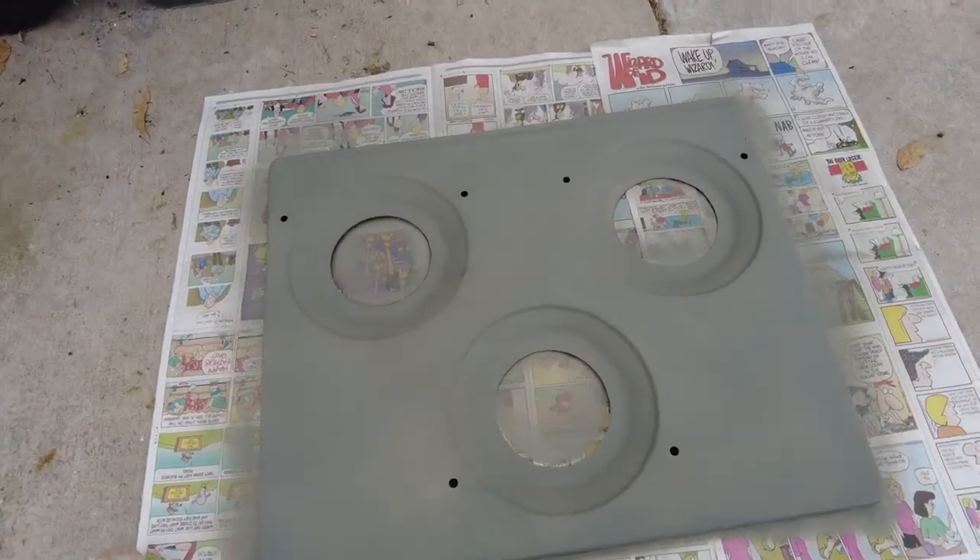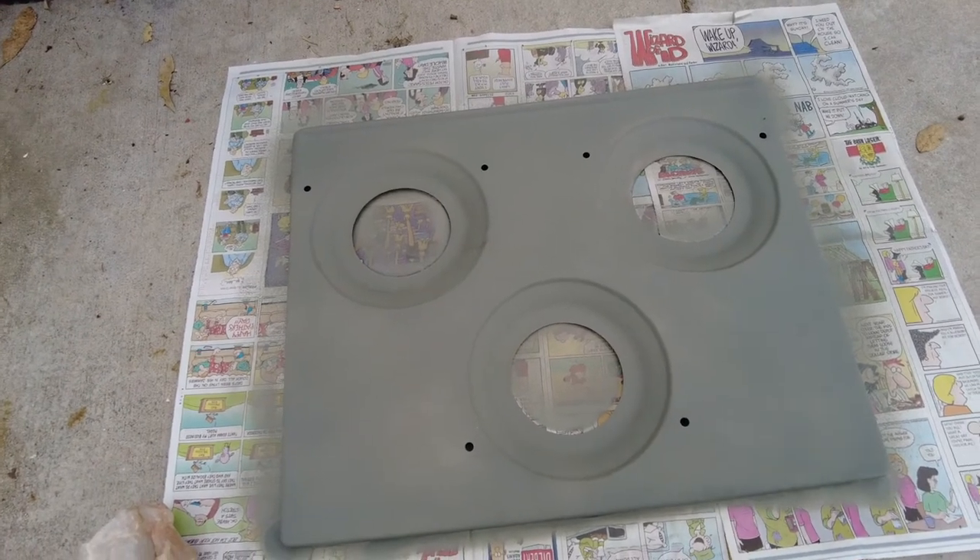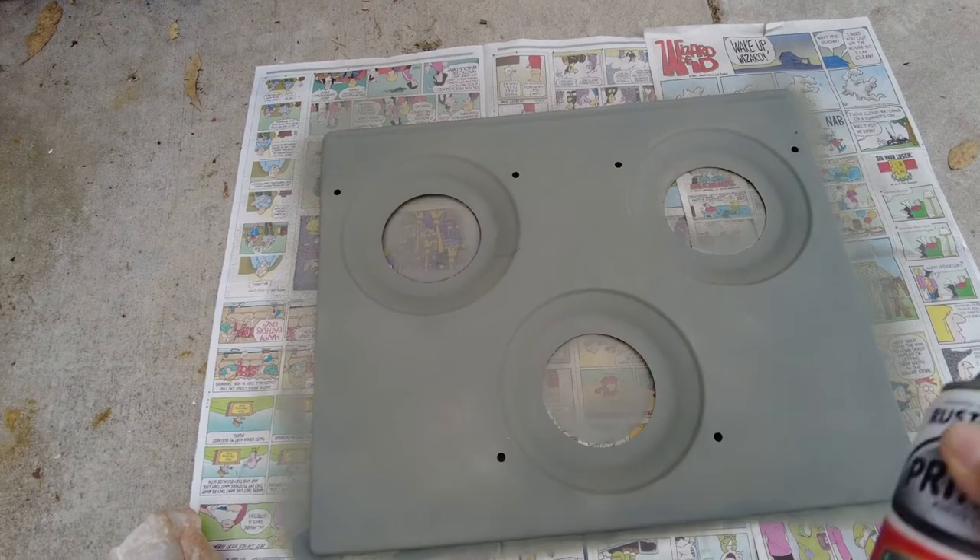I can hardly believe it but it's already dry. Apparently we have to leave it for two to three minutes between each coat, so time for the second one.